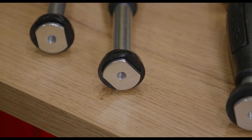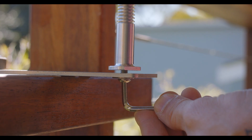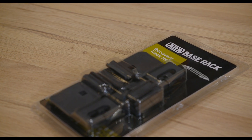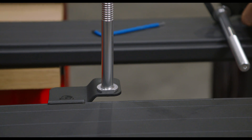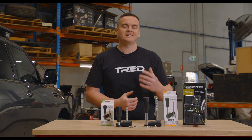Each of the mounting pins in these kits feature an M6 threaded base design with flat edges, making it easy to secure these pins onto a variety of surfaces. The ARB base rack has an option to use an innovative clamping system between the rails, and you can use that clamping system with our mounting pins to secure your TRED boards, making mounting recovery boards an absolute cinch.